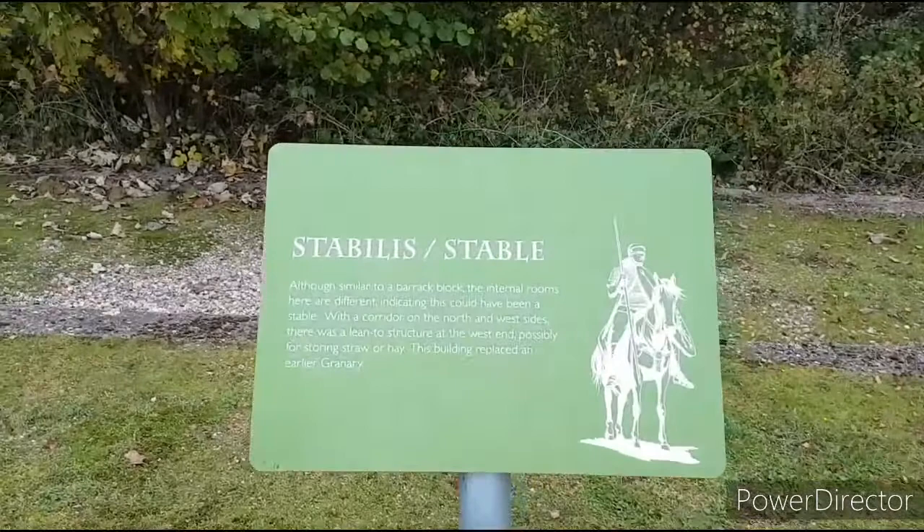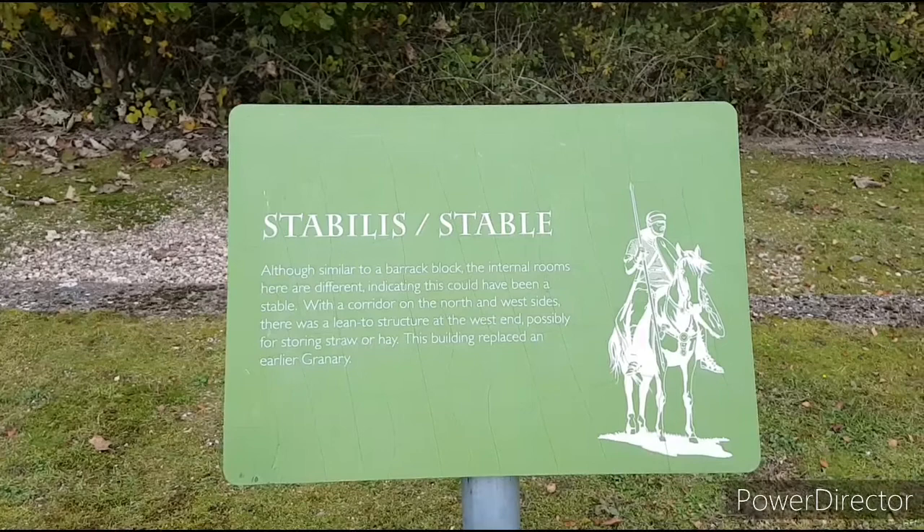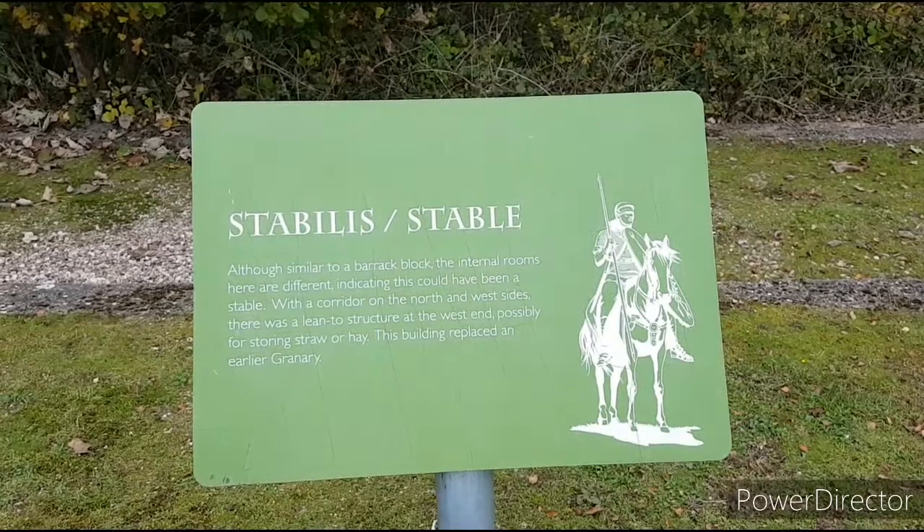Stabilis — the stables — presumably where the cavalry units kept their horses, or where the horses taken from the native British population were housed while they were broken and then sent on to other units.